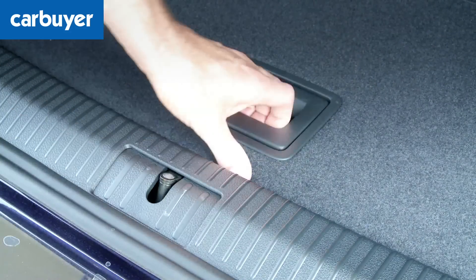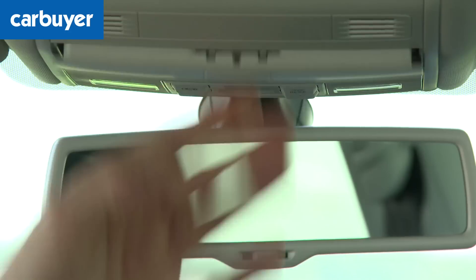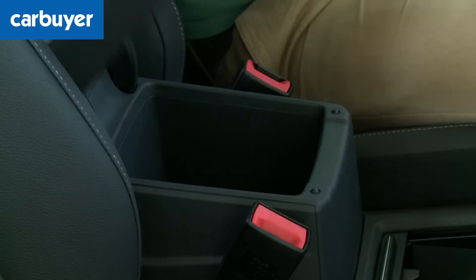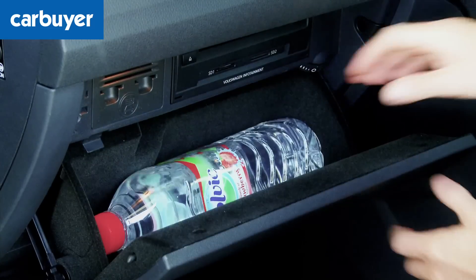The load lip is low which helps when loading, though you can lower the floor if you need to carry taller items. The Golf SV is also festooned with a raft of cubby spaces — it seems that every available spare bit of space has been put to good use. Even the door bins have been widened over those in the normal Golf.